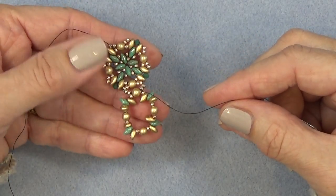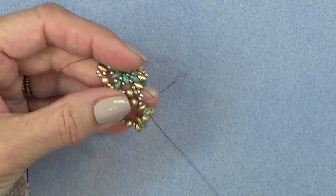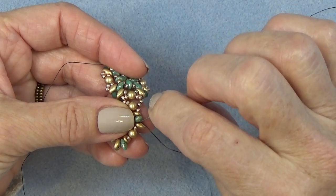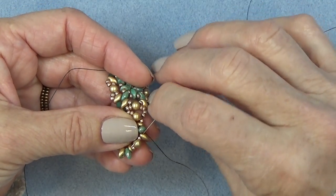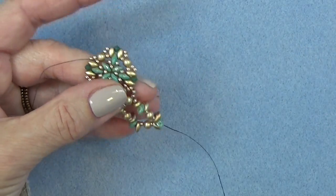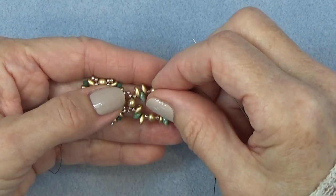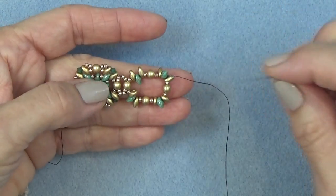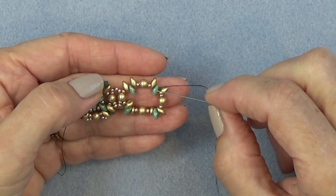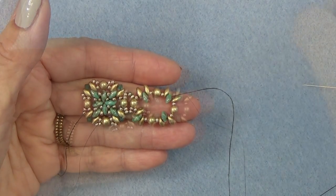Now I'm just going to sew around just to secure the unit a little bit. I don't know if you have to reinforce the entire unit because we're going to be going through these beads a bit. You want to get, like we did before, to a corner super duo right there. I'm just exiting the bottom hole of this corner super duo — just get to that point and come on back.